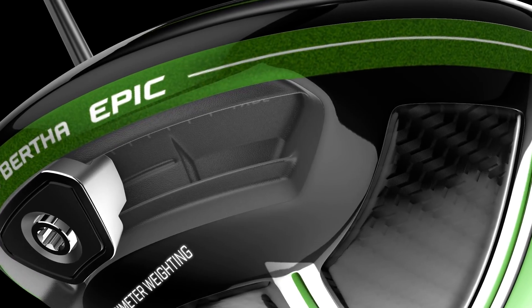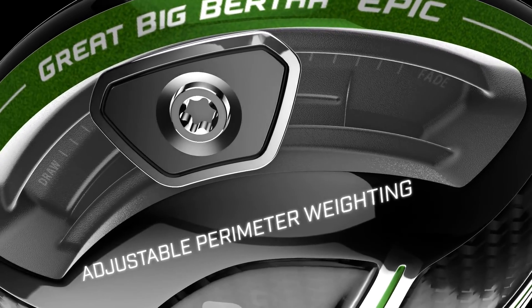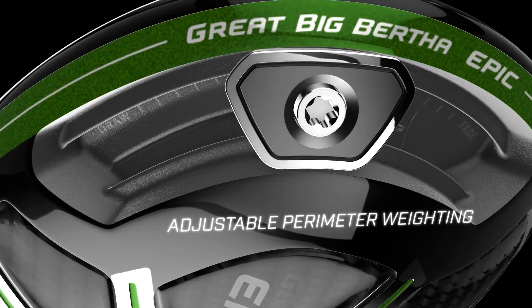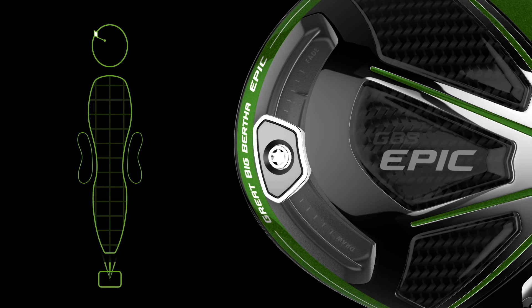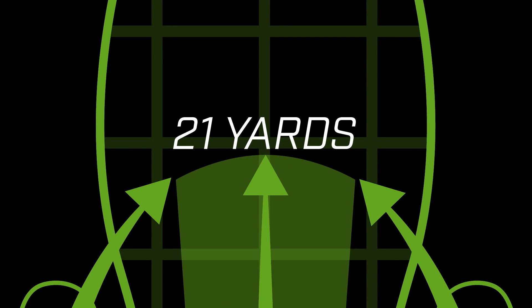Epic promotes control with improved adjustable perimeter weight technology, which allows you to easily adjust the club to fit your swing. The repositioned track and 17-gram sliding weight allow 21 yards of shot-shape correction.